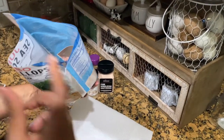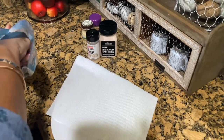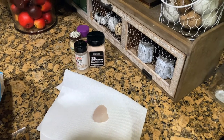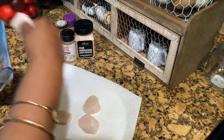So after it's defrosted there's water in there, so I'm gonna pour some of the water off and put the scallop in some paper towel because you don't want it wet. So I'm just gonna pat it a little bit.